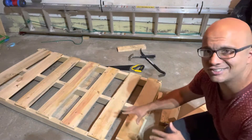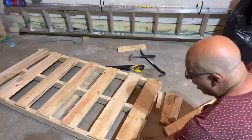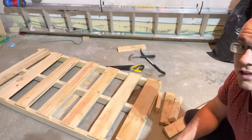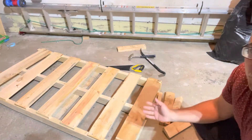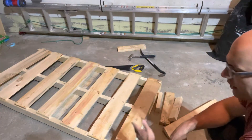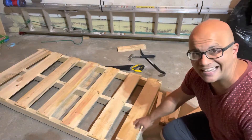I'm going to show you how to disassemble a pallet just like this without actually breaking it, because there's lots of good wood on pallets like these and they are readily available. You can get them usually for free or very cheaply, for very affordable prices. And also, these are also known as skids.